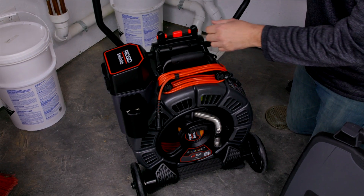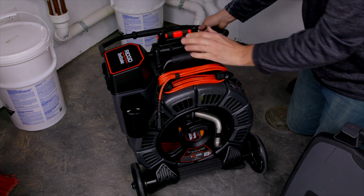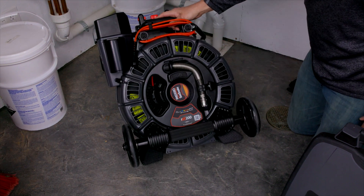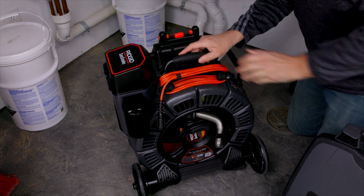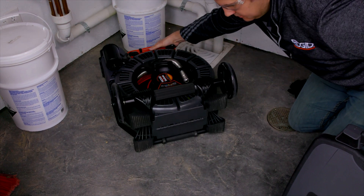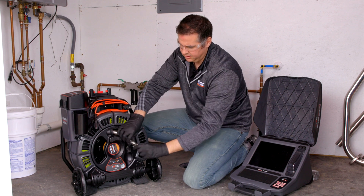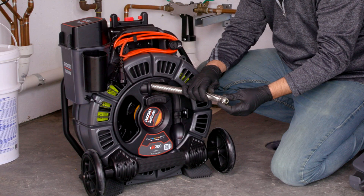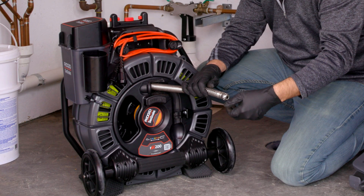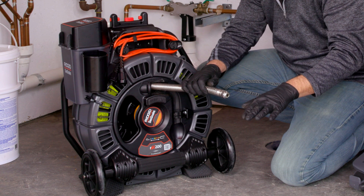The RM200 has three positions that it can be used in: vertical, at the 45-degree angle, and on its back. The RM200 comes standard with a 25-millimeter camera head that is also self-leveling. As the camera head moves inside the pipe, the camera itself is rotating inside the head, so the bottom of the pipe is always at the bottom of your monitor.